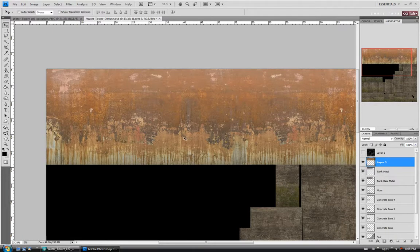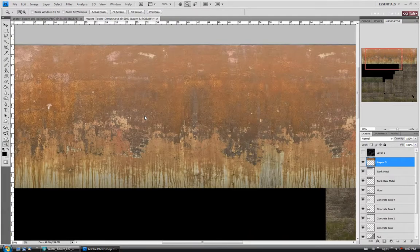Then we'll try to fix the seam — it's not that visible. I'll use the Healing Brush for this. Let's zoom in, alt-click, and drag down to see if we can get rid of it. You can take your time and get a better result — I'm making a bit of a mess, but it's a little blurry and I'll just leave it for the sake of speed. Let's also try to take out some of this weird mark here with alt-click to blend it in a bit better.